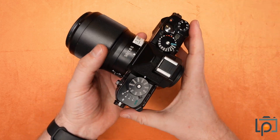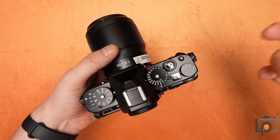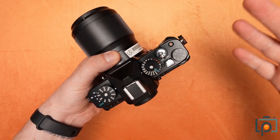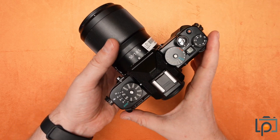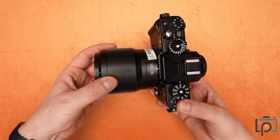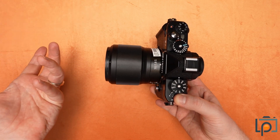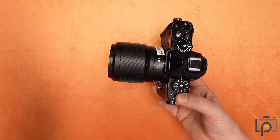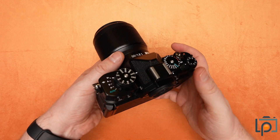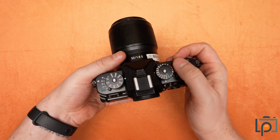In addition to the 24 megapixel sensor, it also has the autofocus system out of the Z8 and Z9. It has plane tracking, animal tracking, face and eye tracking — it will even track people through crowds, which is incredibly impressive. On top of all of that, if you do want more than those 24 megapixels, there is a high resolution mode where it will take an image, shift the sensor slightly using its in-body image stabilization, take another image, repeat that a whole bunch of times, and then you can stitch them all together for a 96 megapixel image.